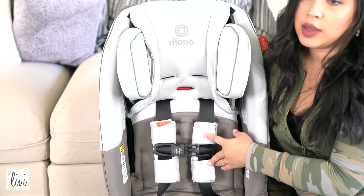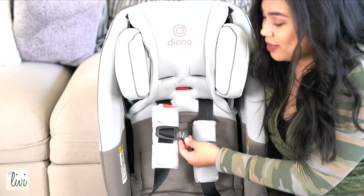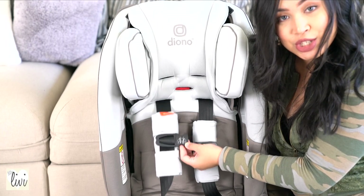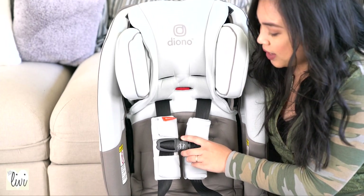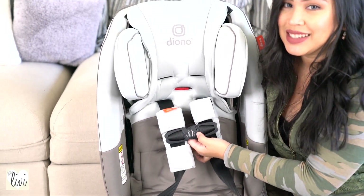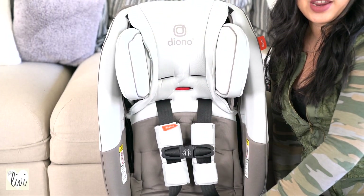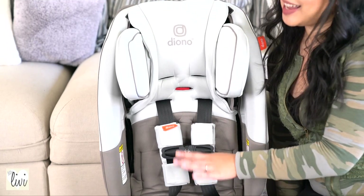Here is what the five point harness looks like. You'll see the foam right here — these are really soft. What I really love about this is that there is an illustration of how the chest clip should be placed. It definitely reminds me to keep it at the armpit level because that's where it's supposed to be. Just look at the picture. This is the oyster colored gray right here.